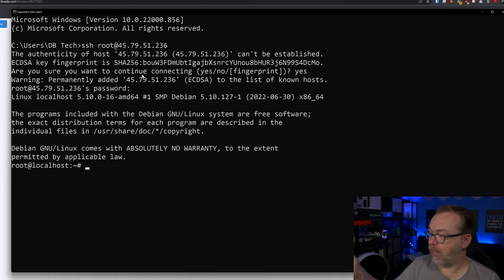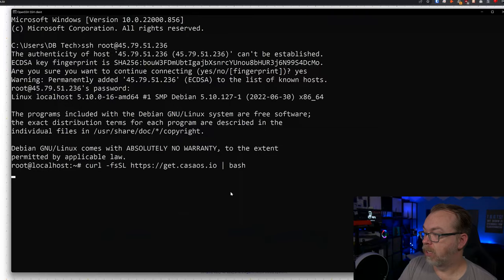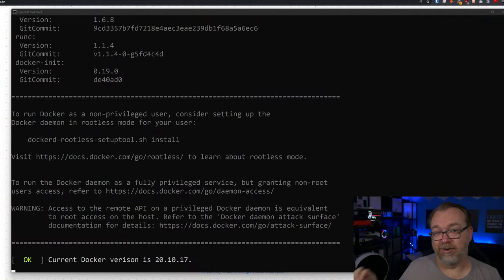Now that we're logged in, we'll run the CasaOS install script. We'll go back to CasaOS.io, copy the install command at the top of the page, come back to our terminal, paste it in, and let it run. In just a few minutes, CasaOS will be up and ready to go.